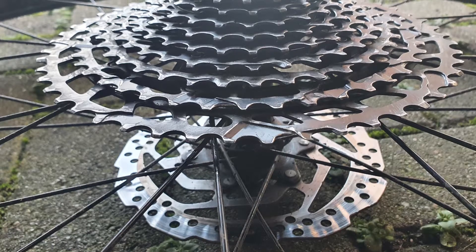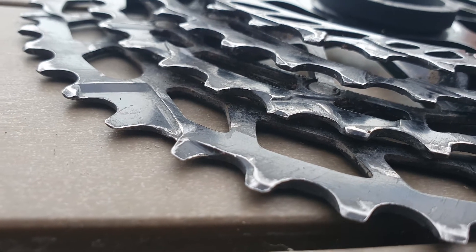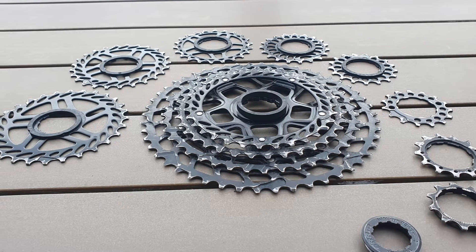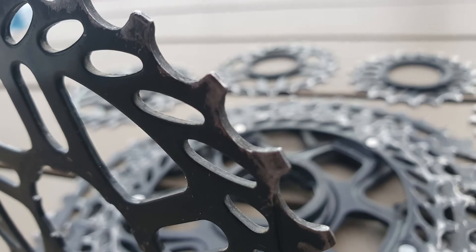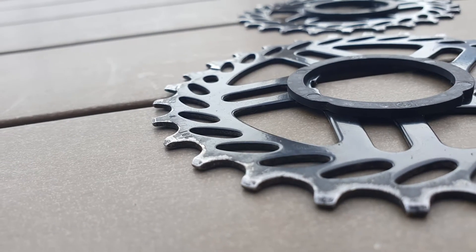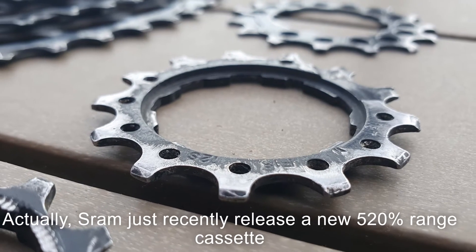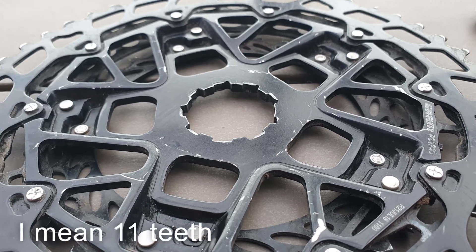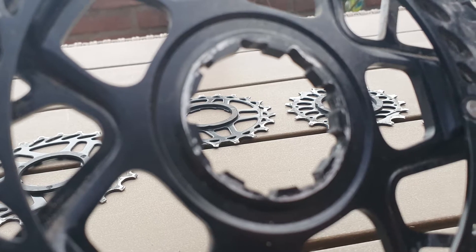Focusing on the individual components, the PG-1230 cassette is all made of punched steel, with the four biggest cogs riveted together while all others are assembled individually. One of the drawbacks of the NX Eagle cassette is its 450% range, compared to all other Eagle cassettes which have a 500% range. This is due to the smallest cog having 11 teeth and not 10, to fit the typical Shimano freehub body, which is common on older mountain bikes.